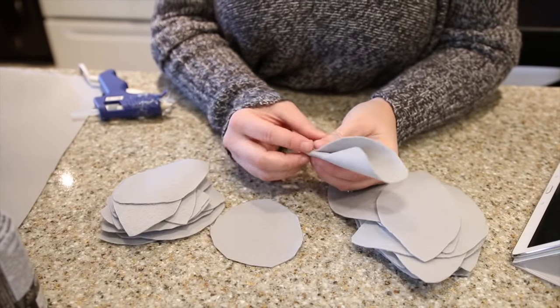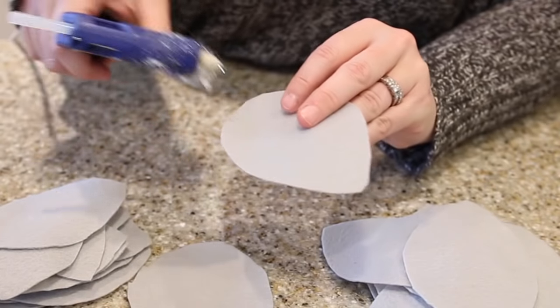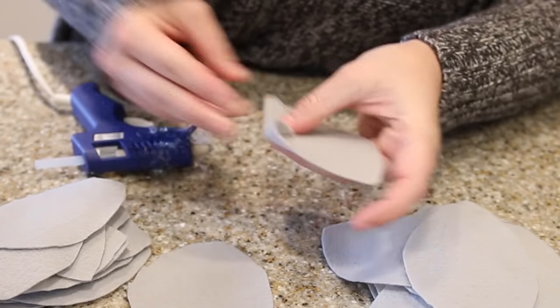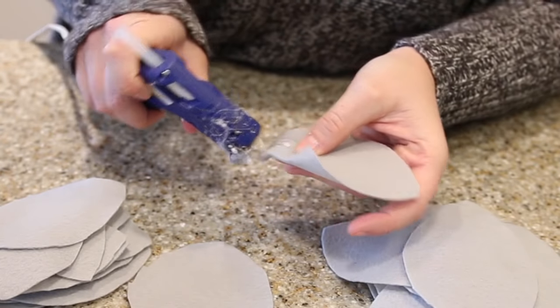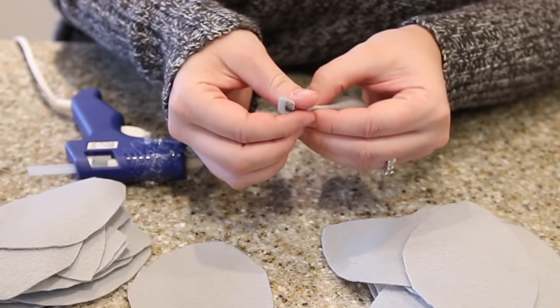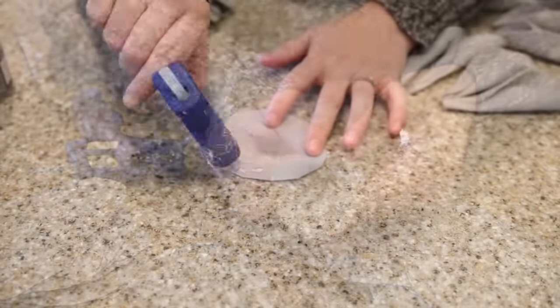Then you take a petal — start with the large petals — and you fold it into the middle, then over top again, and add a dab of glue. Fold it into the middle, another dab of glue, and then fold it back. You only do this on one side to create your petal. Then go ahead and glue all your large petals and all your small petals.